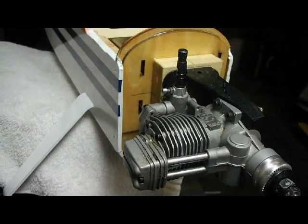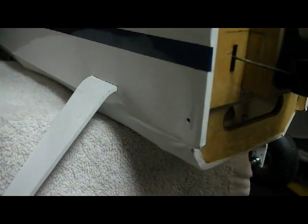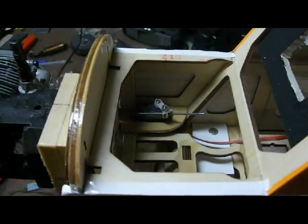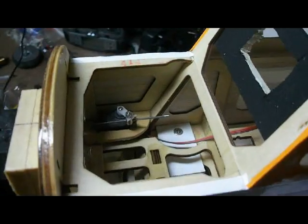Before mounting the motor I fit the cowl on there to make sure everything was alright, and I drilled two holes on either side for mounting the cowling. The motor is on a standoff to get it out far enough, and I put the throttle servo in the forward compartment.